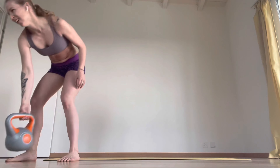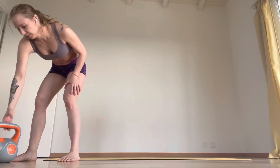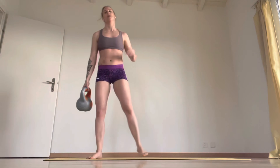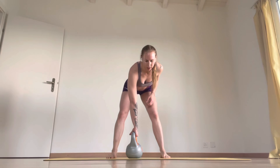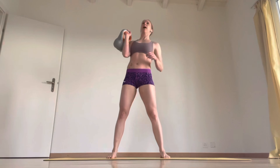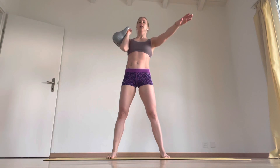Around 20. So here we've got shoulder press to squat. I'm going to rack it up. Rack, press, down, squat.